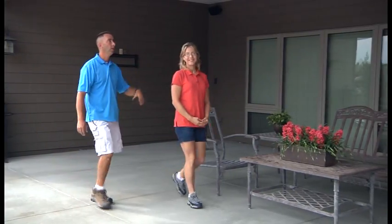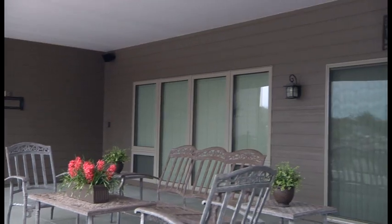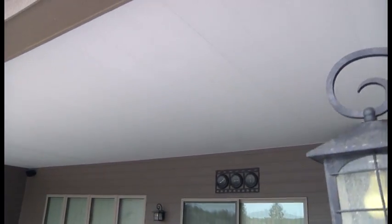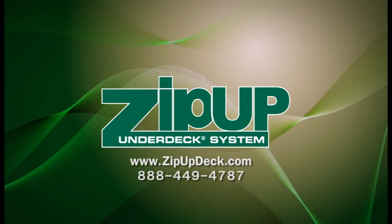That'll wrap up our under decking project for the day. It's time to start utilizing this great outdoor living space and have all this dry area to use for barbecues and things of that nature. And when you're ready to come in from the outdoors, don't forget to check us out at www.zipupdeck.com and don't forget to like us on Facebook and Twitter.